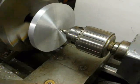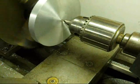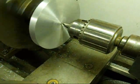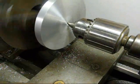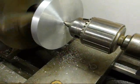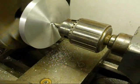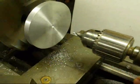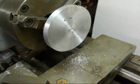Alright, we're center drilling. Go very slow as you first pierce the work so that it does not deflect. We're going to go in about two thirds of the way up the sixty degree taper on the center drill — it's a number three center drill. Now we're assured that our hole is in the exact center.